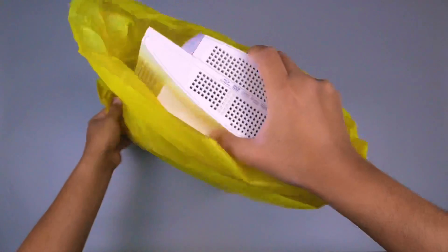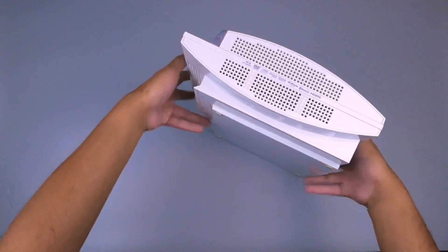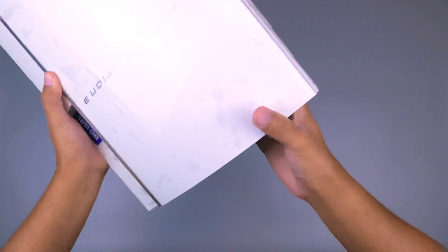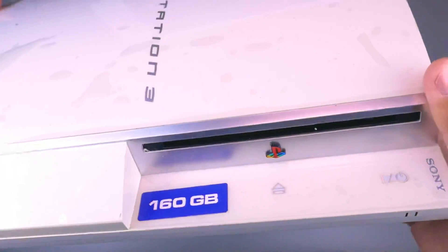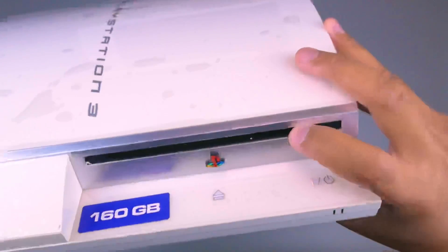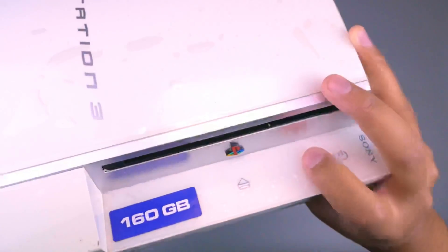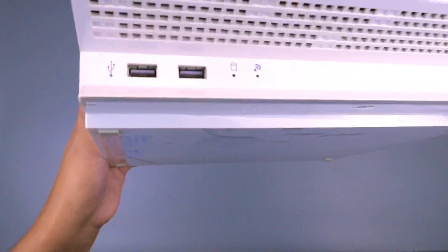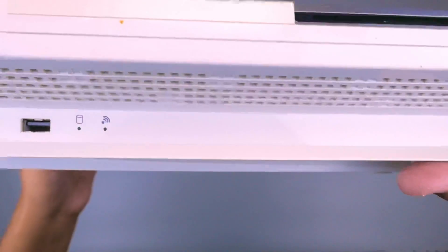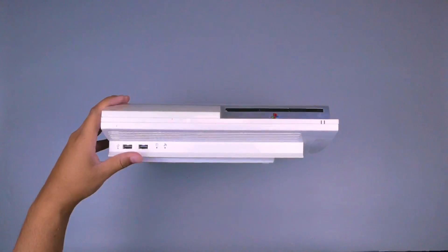Sekarang mari kita buka bagian kresek kuning. Jadi seperti inilah bentuknya: PlayStation 3 Fat warna putih mengkilap, di sini ada tulisan 160GB. Ini bagian depannya, ada tempat masuknya untuk game. Di sini ada tombol sentuh untuk on/off, tombol eject juga sentuh, ada lambang PlayStation. Di bagian bawahnya ada indikator, mungkin WiFi atau CPU, dan juga dua buah slot USB. Ini berat banget.